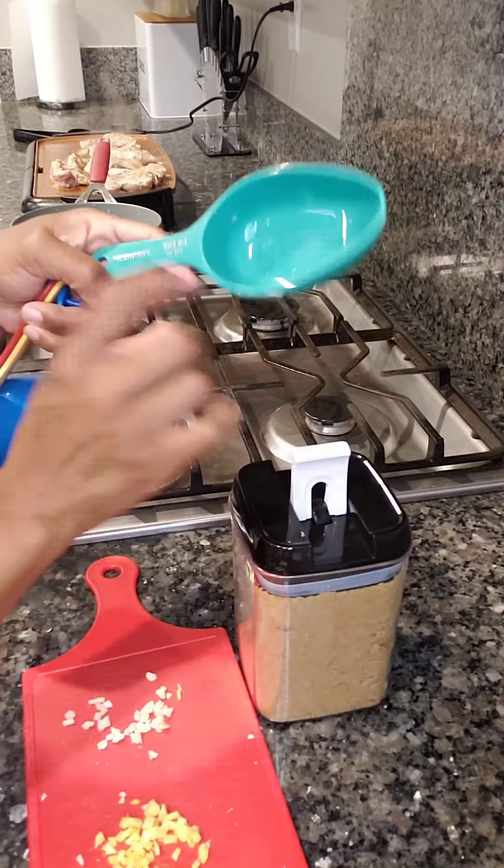Then we're going to grab our measuring cup. We're going to take our brown sugar — we're going to do a heaping, so a little more than one half cup of brown sugar.